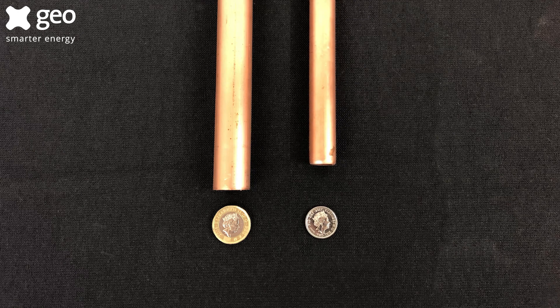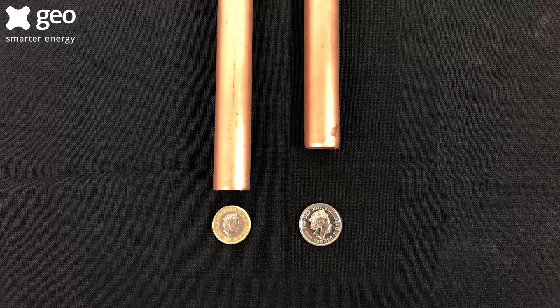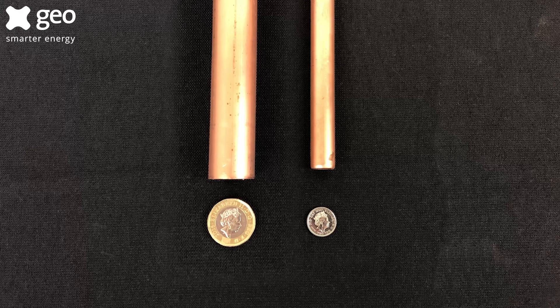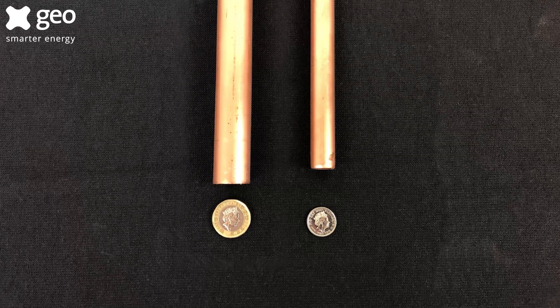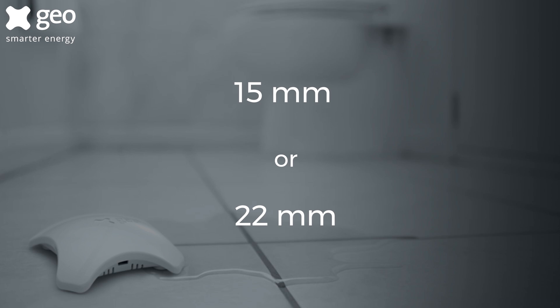A 15 millimeter pipe will just be smaller than the diameter of a five pence piece, whereas a 22 millimeter pipe will be about the same diameter as a one pound coin. You will be asked at checkout what size your pipe is — you must select either 15 millimeters or 22 millimeters. If you provide incorrect information, the wrong kit will be delivered, which will lead to the installation failing.